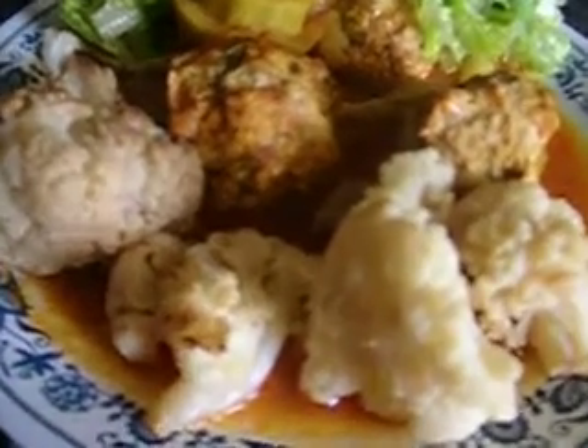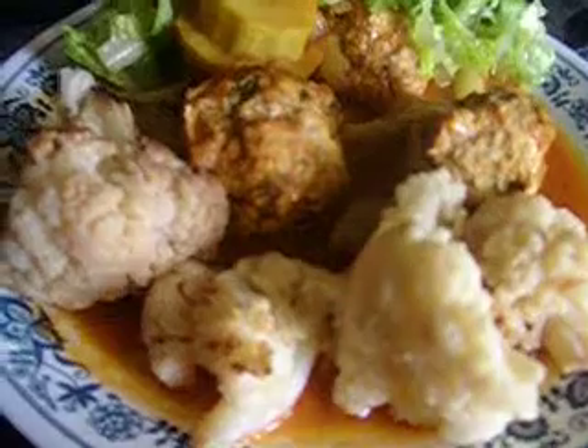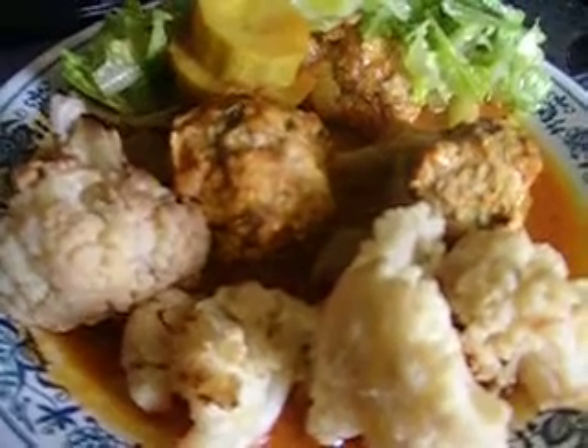As you see, I did the cauliflower in the oven. I baked them in the oven with a bit of olive oil, salt and pepper.